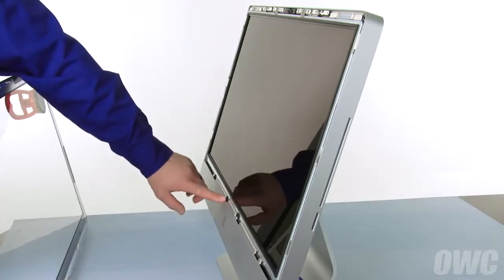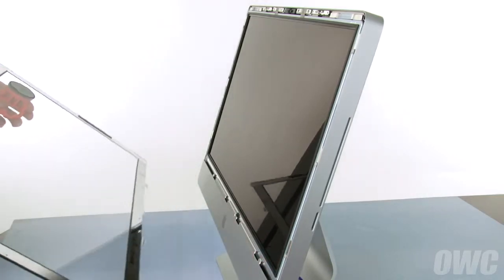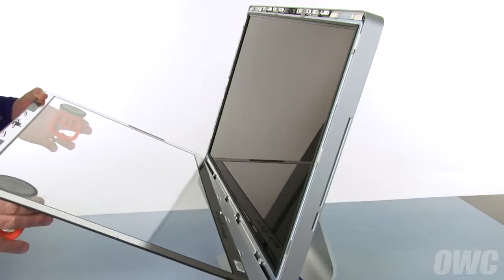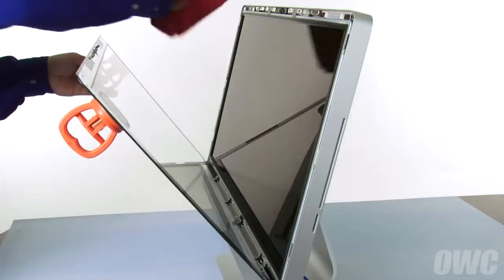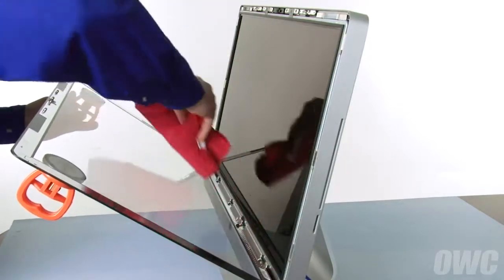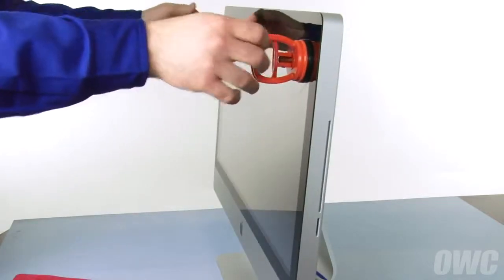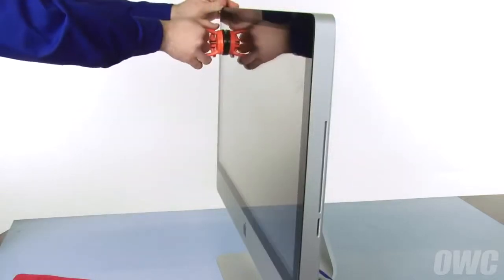There are four notches on the bottom of the iMac screen which line up with the four notches on the front glass. Set the glass into place as shown, but don't close it yet. Use the microfiber cloth from your kit to make sure that there's no dust trapped between the screen and the glass. You can then close the glass which will be held in place by the magnets. Remove the suction cups and wipe the front down so that it's clear of smudges.